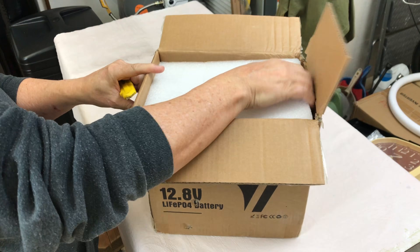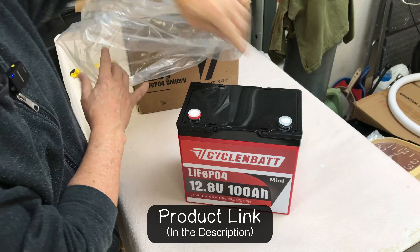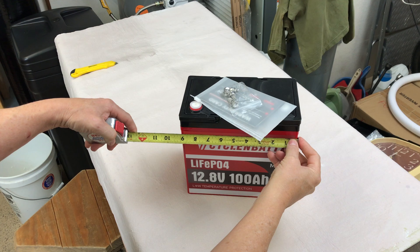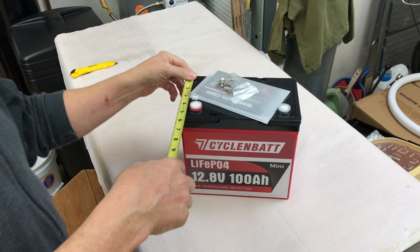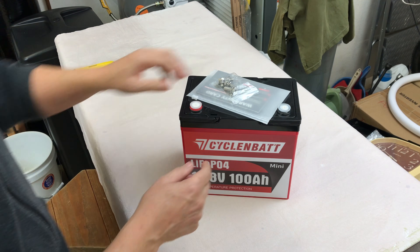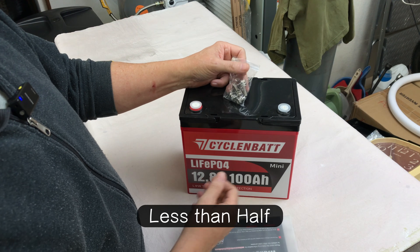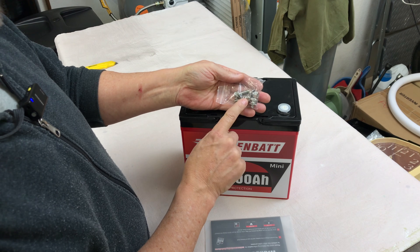We've got a 100 amp hour 12.8 volt LiFePO4 battery mini by Cyclin Bat. I love the minis. Let's look at the case dimensions: nine inches by eight and a quarter by five and a half inches. Super small — you still get 100 amp hours and it takes up about half the space of a group 31 battery.